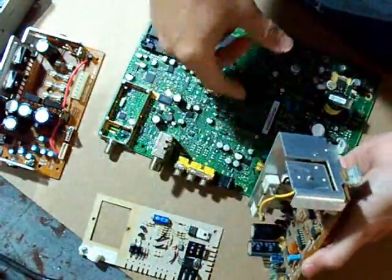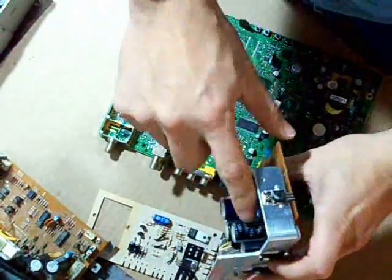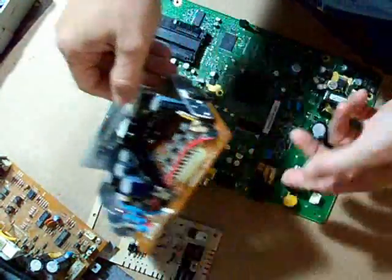Here are some capacitors. This one is a 50 volt capacitor, and there is a 25 volt. If the voltage is not high enough for what we need, we will just put two of them together to give us a higher voltage.